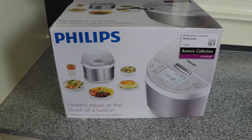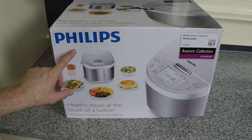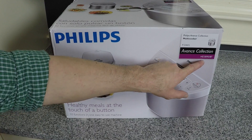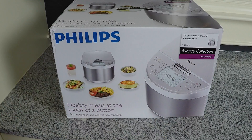So before we take a look at the Multicooker, I just wanted to show you the box. This is the Philips Multicooker, and it's the 4 liter size, and specifically it's the HD3095-87 model.